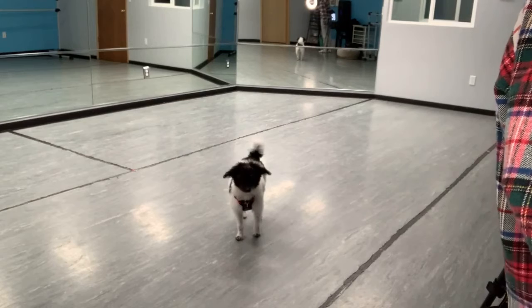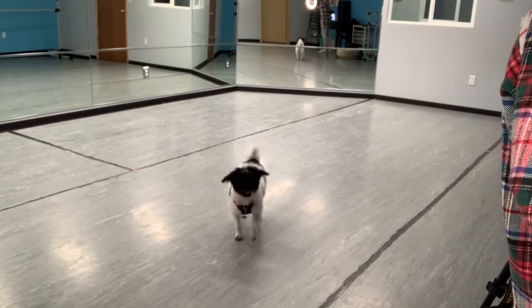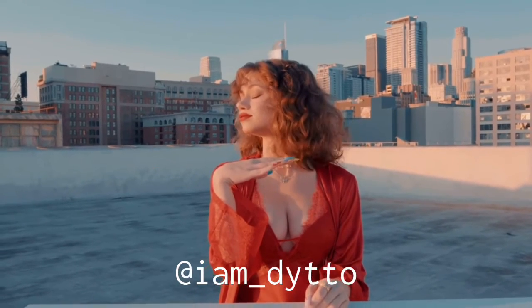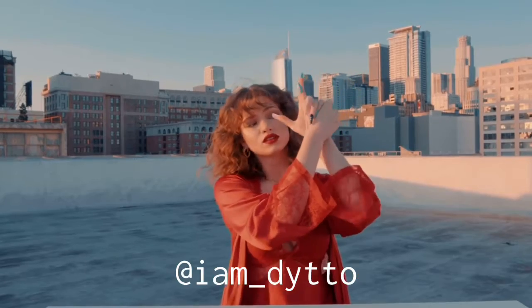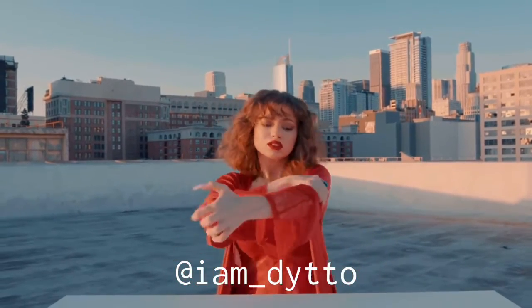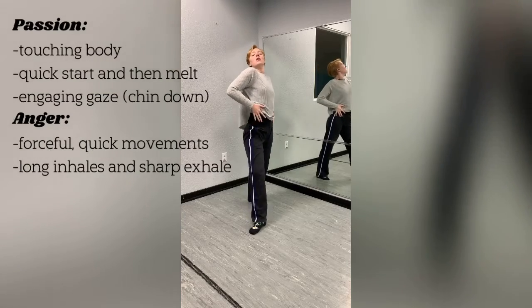If you hear the pitter-patter in the background, it's my dog Spot who is walking around the studio smelling every single corner. He's trying to find a way to escape. So red is obviously the most used color, I would say — the most known color for sure, the most used in dance. It's passion, it's anger, it's blood. I looked it up and it's also strength, sacrifice, or hatred. Those go along the lines of the other ones I've mentioned. Here are some quick ways to add red into your dance.